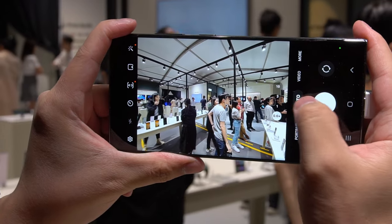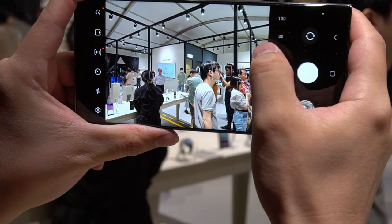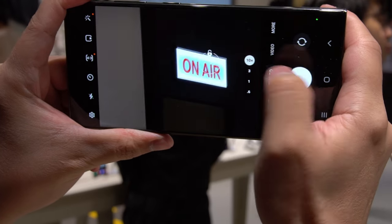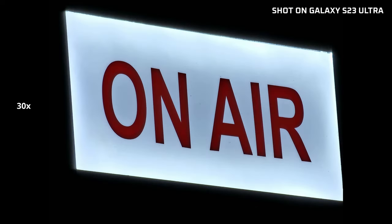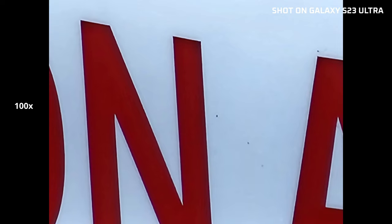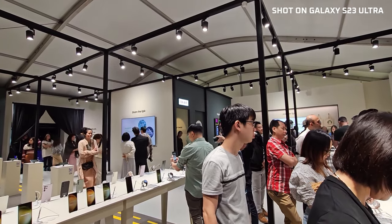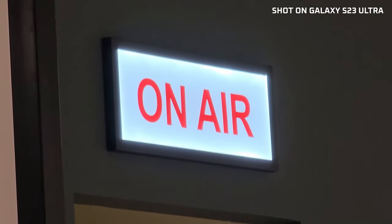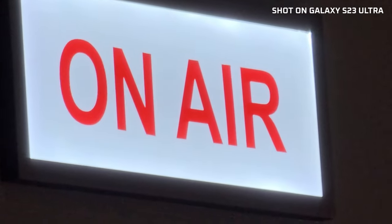Even just shooting casually in its default settings, I noticed that the S23 Ultra's improved Neural Processing Unit, or NPU, is pretty good at resolving the image after the shot. Zooming in 10 times, 30 times, even 100 times, the S23 Ultra is quite capable of resolving the image so pictures look sharp and clean. For videos, it looks pretty good too — even at 30x zoom it's well stabilized, though you can see it struggling to clean up fuzz in darker areas. Overall, it does seem like a big upgrade over the S22 Ultra.